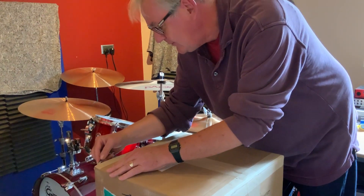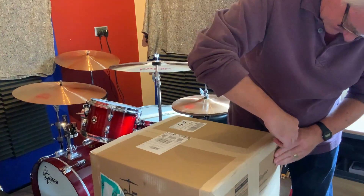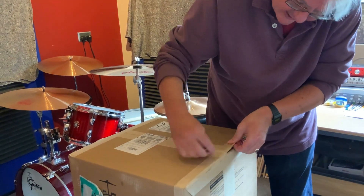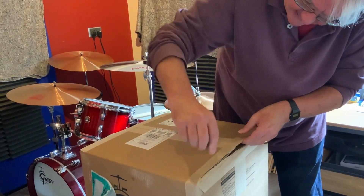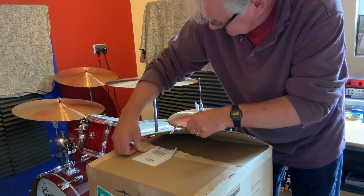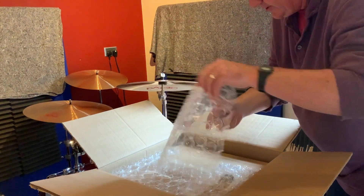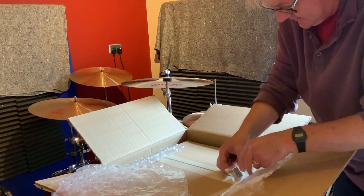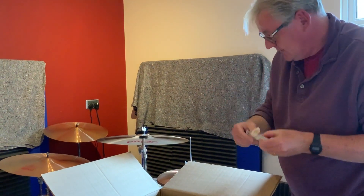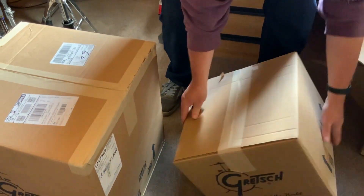So here we go — this should be the 12 by 8 tom. Very well packaged. This actually came in via Newcastle to me on the west side of Worcester, Midlands, near the Hereford border, pretty much near Wales. They are beautifully packaged to make sure obviously there's no harm comes to them. There is a memory lock for the tom stand.